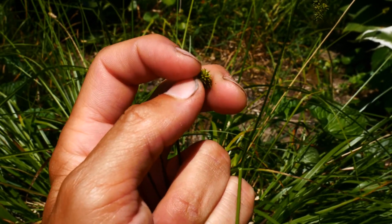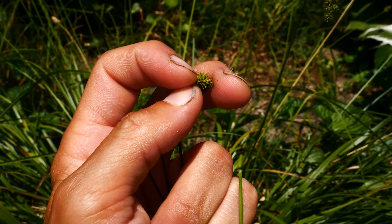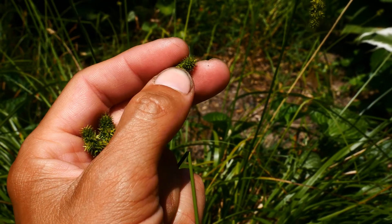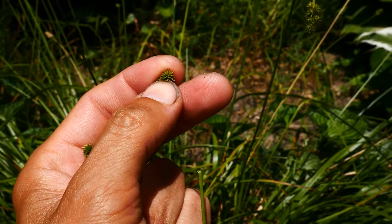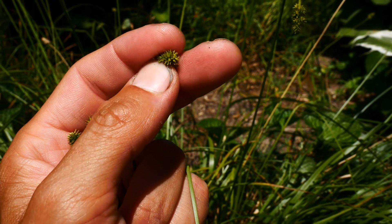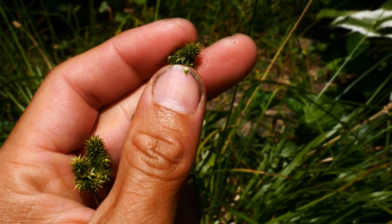So the top there are the boys — the boy flowers — which are kind of not doing anything anymore. And these sides here on the spike are the girl flowers, and that's where the perigenia are — the female flowers that turn into the fruit. You can see there's one on my thumb there.